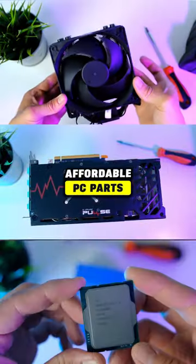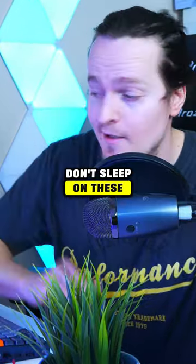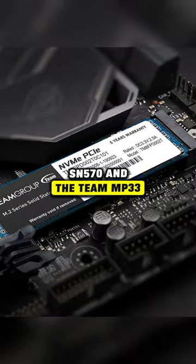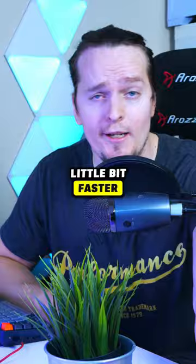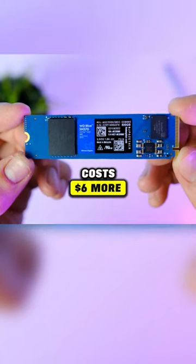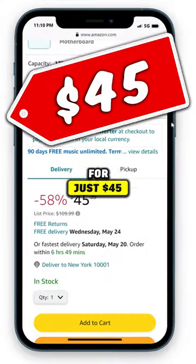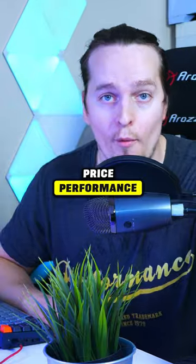If you're looking for cheap and affordable PC parts, don't sleep on these. For a budget SSD, I like both the SM570 and the Team MP33. The WD is a little bit faster but it also costs $6 more. Currently you can get the 1TB variant for just $45, which is fantastic price performance.